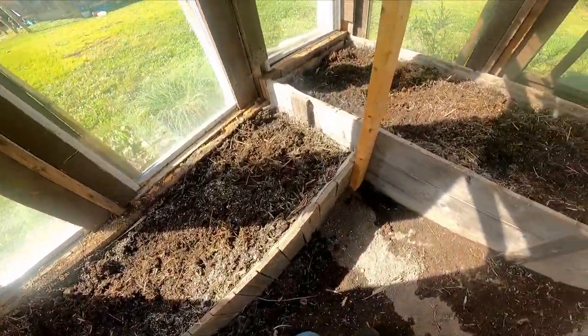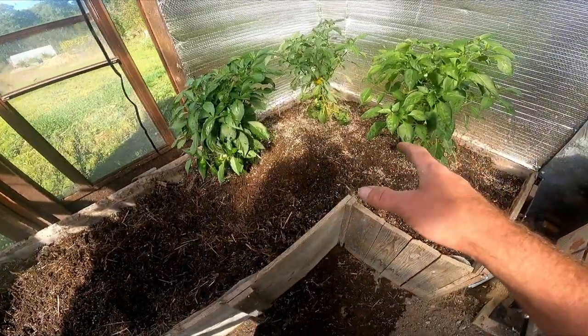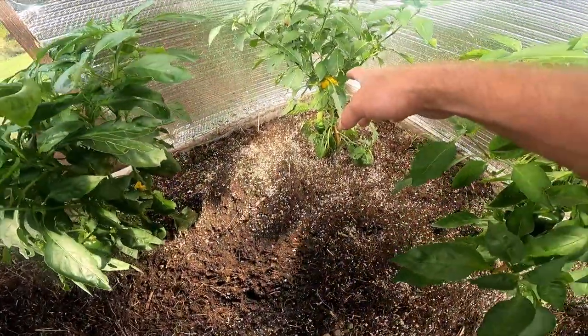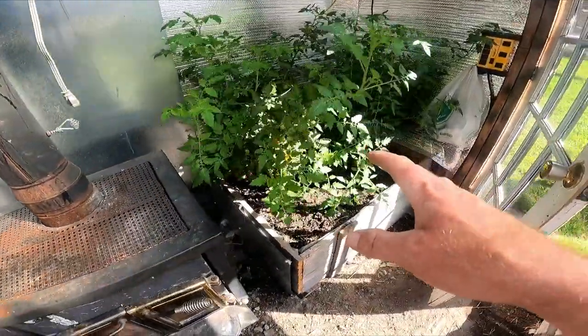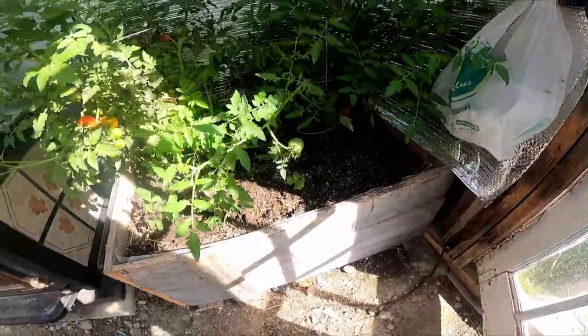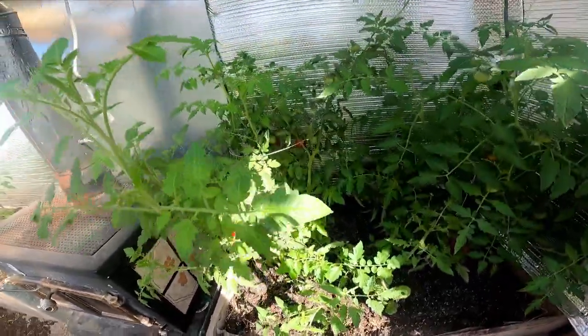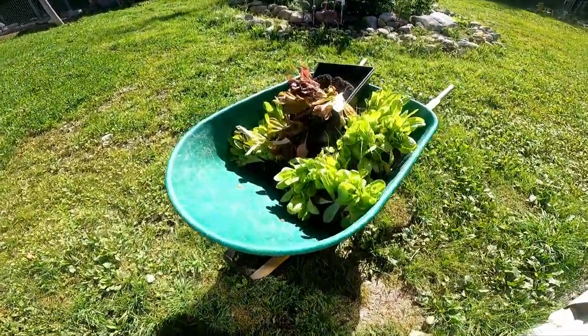So this is what the greenhouse is currently looking like. Here are the pepper plants I was talking about that I've already moved in here — there's a nice yellow pepper starting to ripen up. I also moved a couple of our smaller tomato plants in here. Lots of tomatoes — lots of green ones and lots of ripe ones.